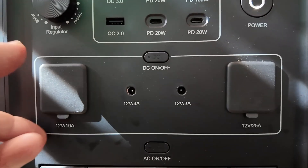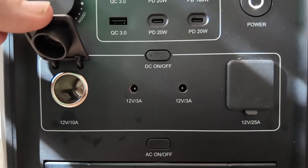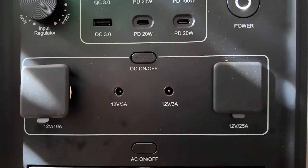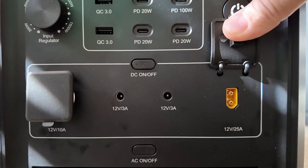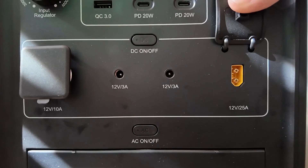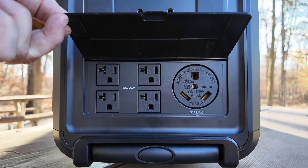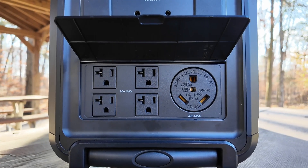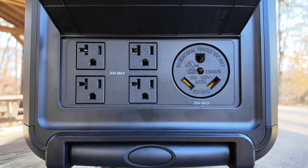Below that, we've got the DC section where we've got a 12-volt 10-amp power socket. We've got two 12-volt 3-amp 5521 ports, and we've got one 12-volt 25-amp XT60 port. Right below that, we've got the standard 4 AC ports and the 130-amp AC port. And that's the plug we're going to use to power the RV.